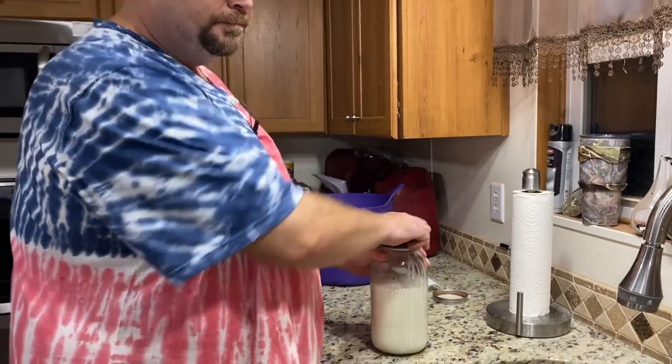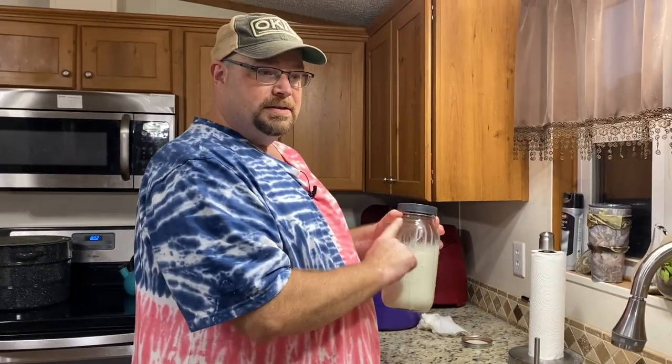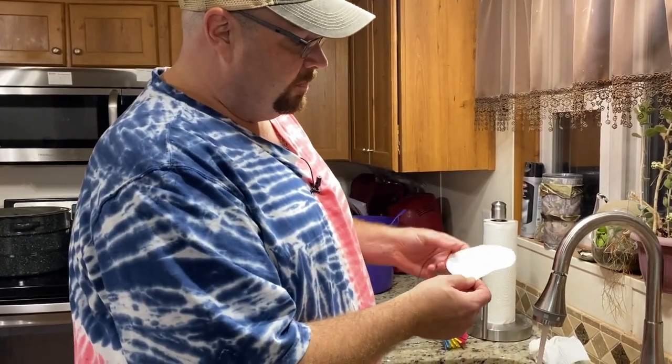The milk is filtered. At this point we just put a piece of masking tape with the date on it, stick it in the fridge to cool down, and use it later on. Now that we've got all the milk strained, it's time for cleanup. Of course, remove the filter — and you can see it definitely does catch some stuff, which is great.